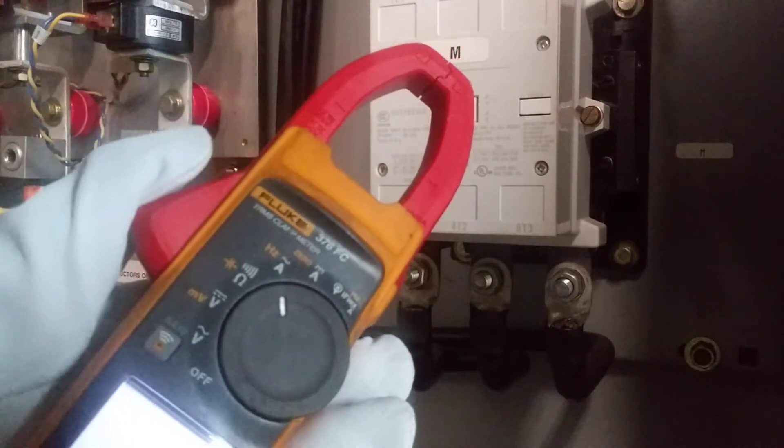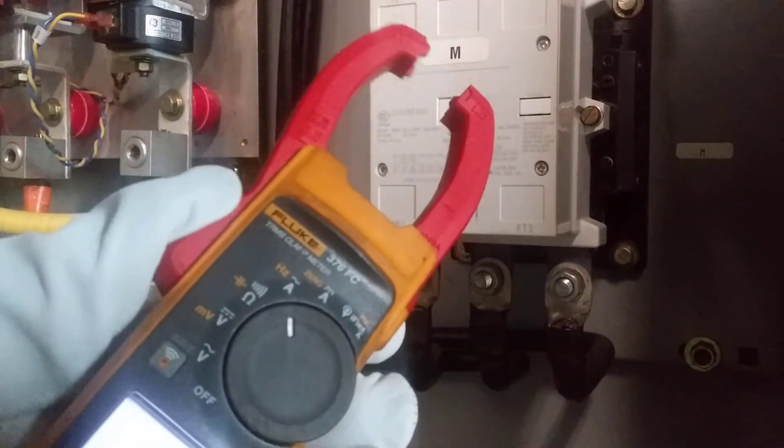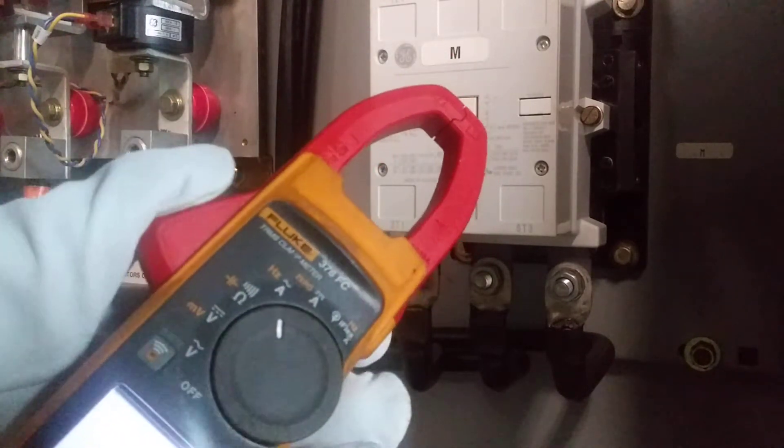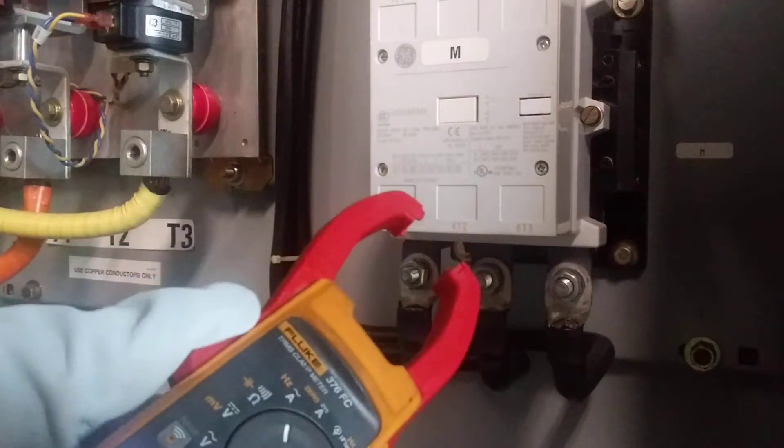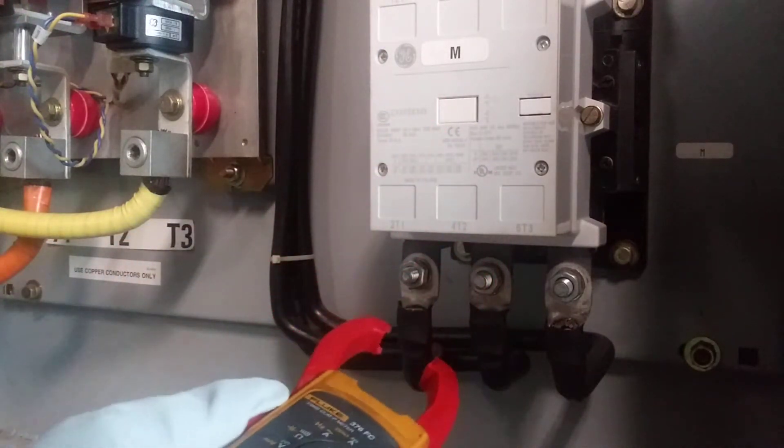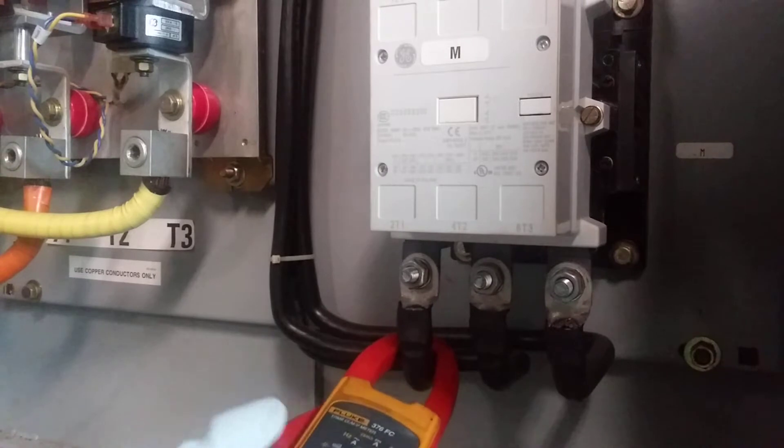This right here is like a little handle that you push and it opens the jaw, and you put it over your cable.